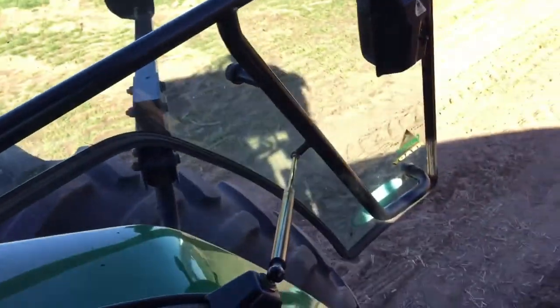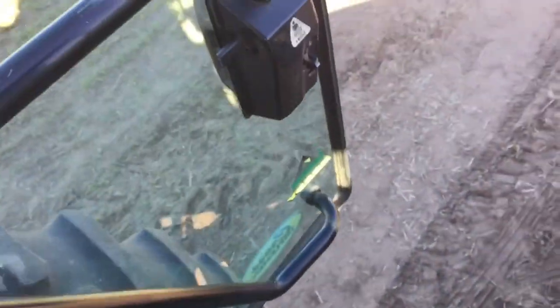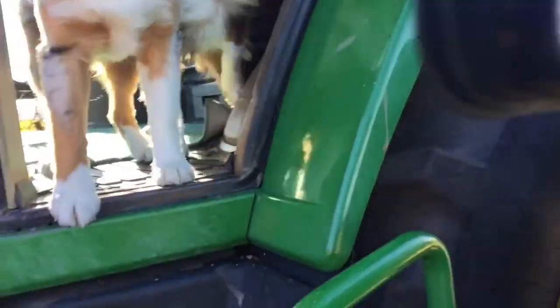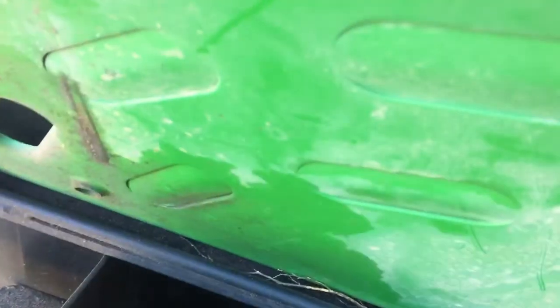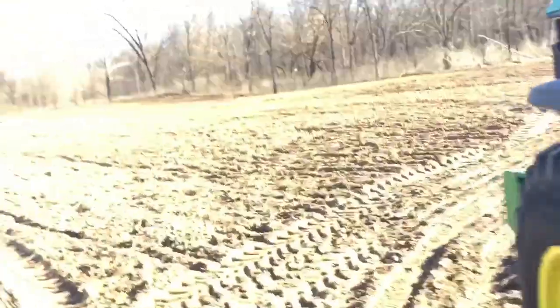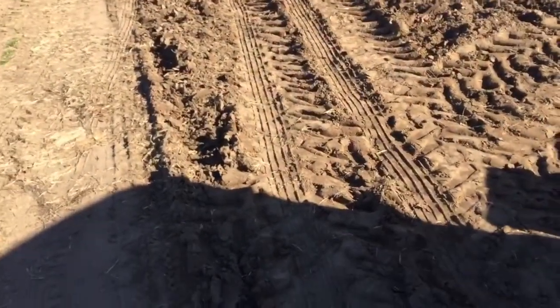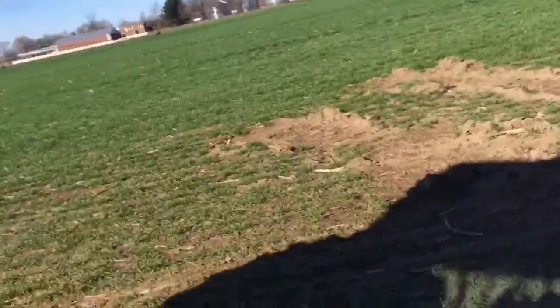I reckon I better get the chain out and get ready. Looks really different out here. Don't look like there's too many things to pick up — I better get this chain hooked up.